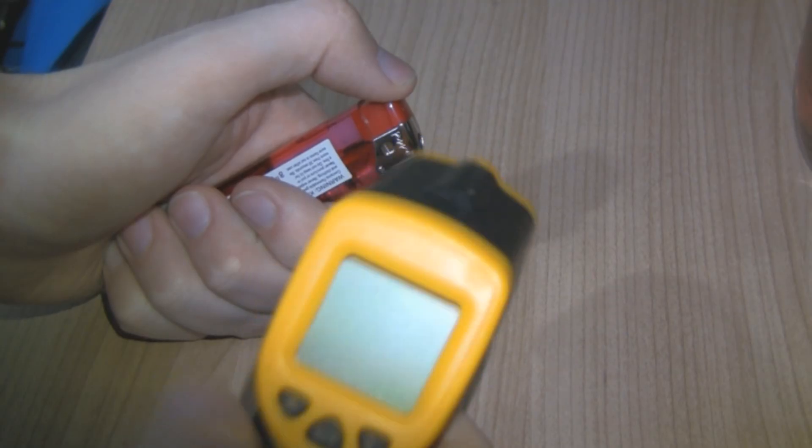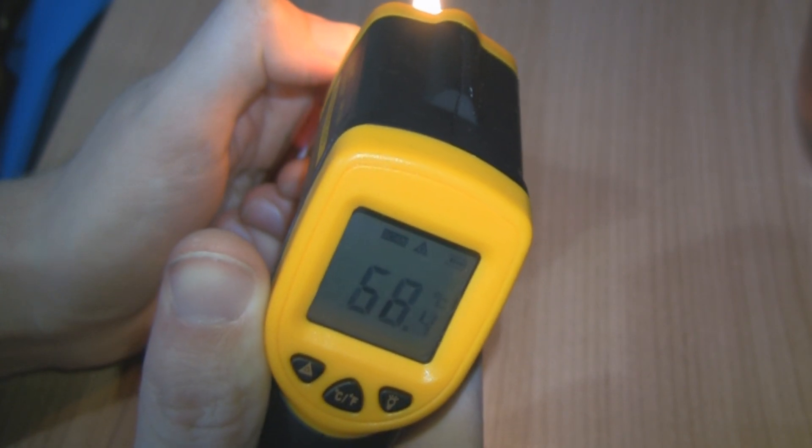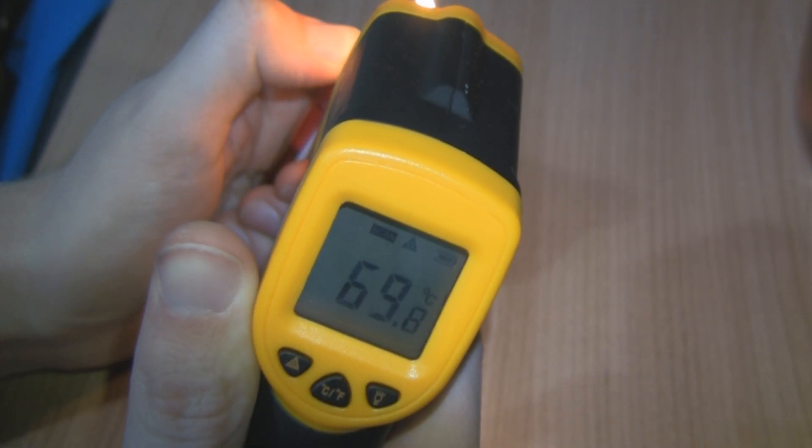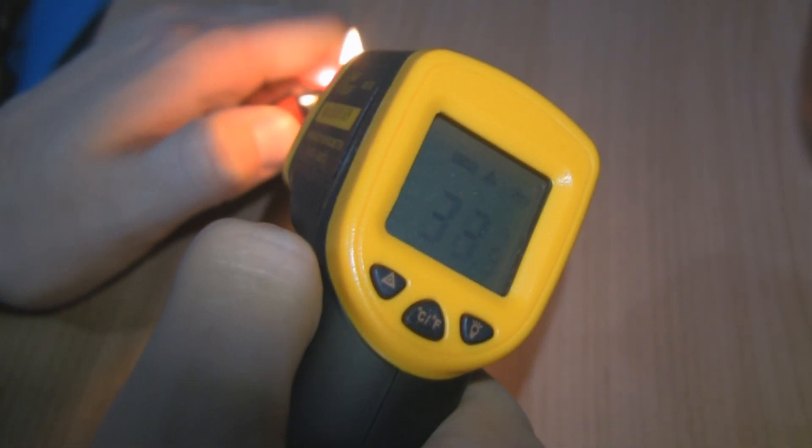What about fire? Well, fire is very hot — it burns your skin and really hurts. I'm getting about 45, 60, 70 degrees, and moving it around a little more — there we go, we've got 87 degrees Celsius.